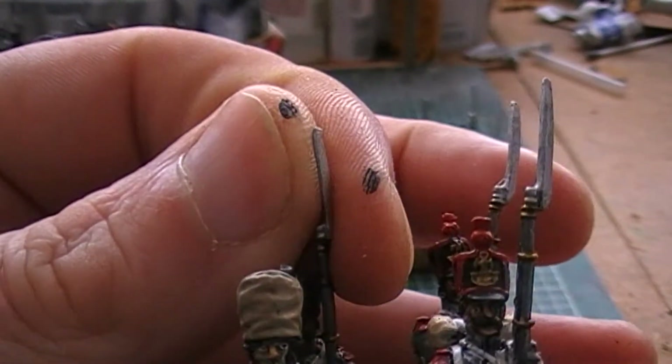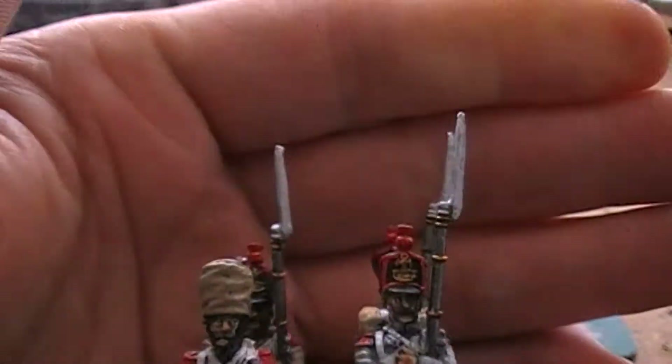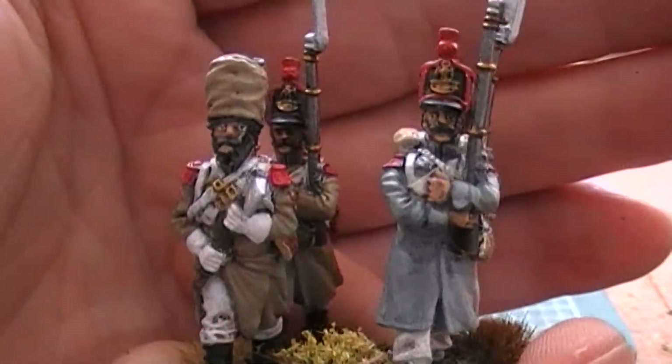A little bit of a bent bayonet on that guy — yes, lots of those. Very happy with those guys.